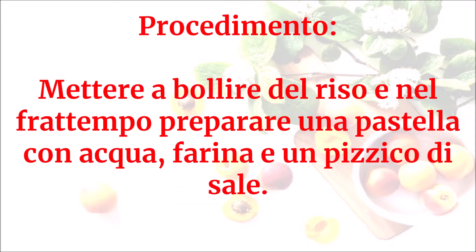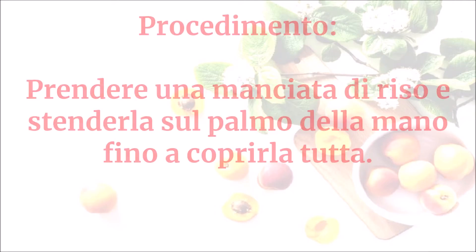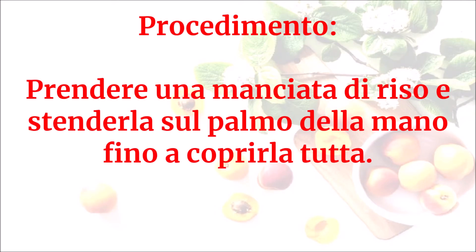Mettere a bollire il riso e nel frattempo preparare una pastella con acqua, farina e un pizzico di sale. Scolare il riso al dente e condirlo con poco sugo di pomodoro, lasciandolo un po' appiccicoso. Prendere una manciata di riso e stenderla sul palmo della mano fino a coprirla tutta.